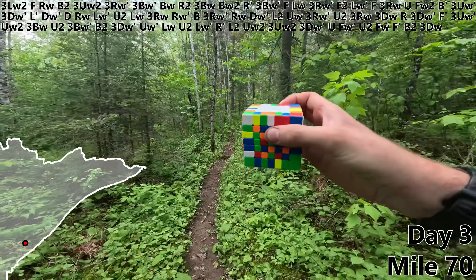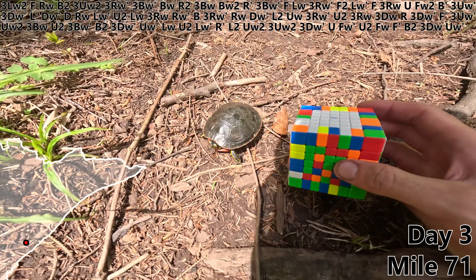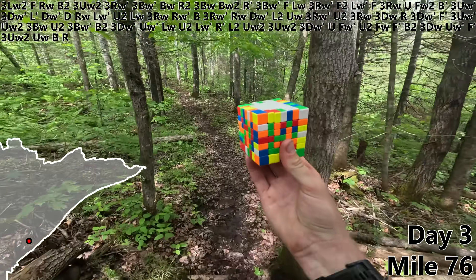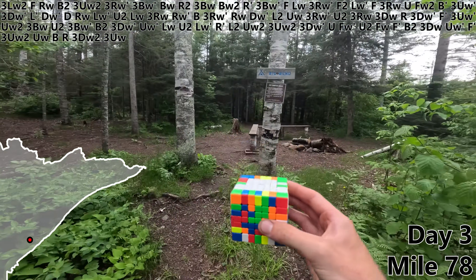F prime, B2, 3DW, UW prime. Oh my gosh, it's a little turtle dude! Hello. F prime, 3UW2, and a UW gives us a nice big blue block on the back. B, R, 3DW2, 3UW. And here's what we'll drop off for day three.